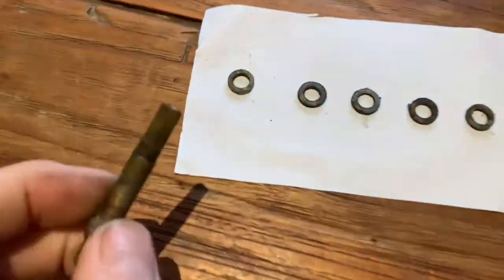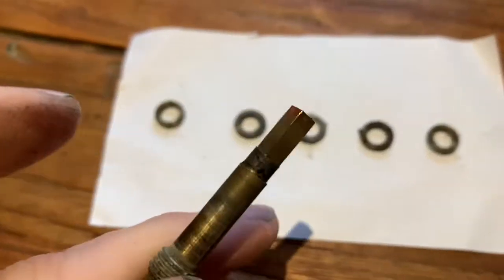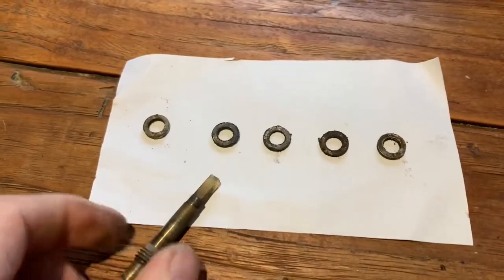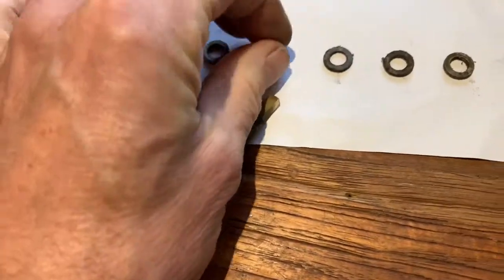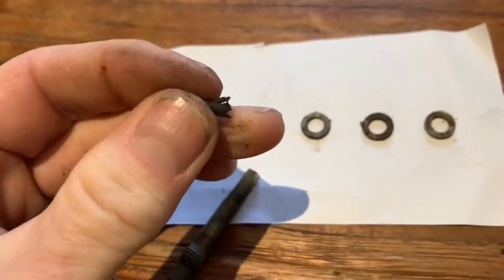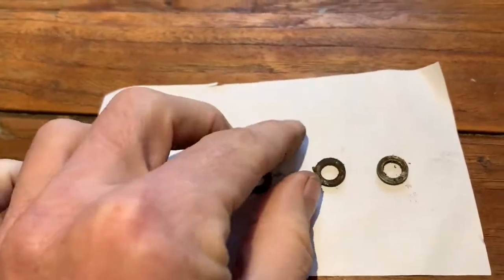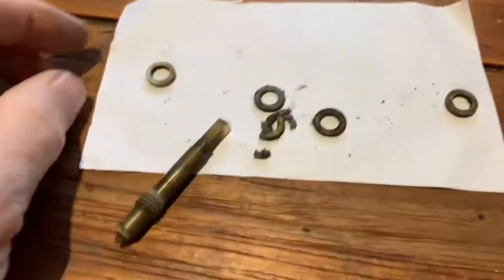What you may find when you take your Atomic to pieces is that what's in there is something different to what you're about to put in. For example, on this particular Atomic, the first thing is a brass seal, and then you've got three rubber seals. You can see just by squeezing them that they're just disintegrating — so that's why the thing is leaking. And then at the end, there's another brass seal for some strange reason.